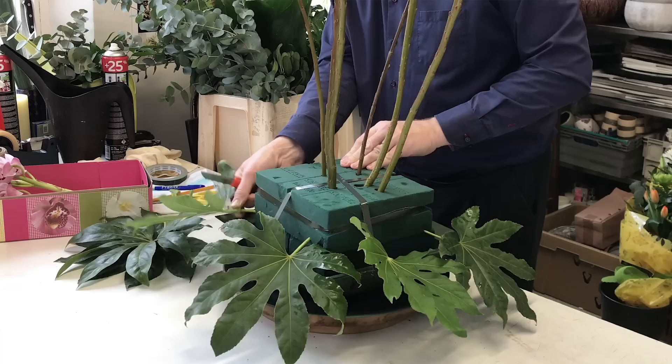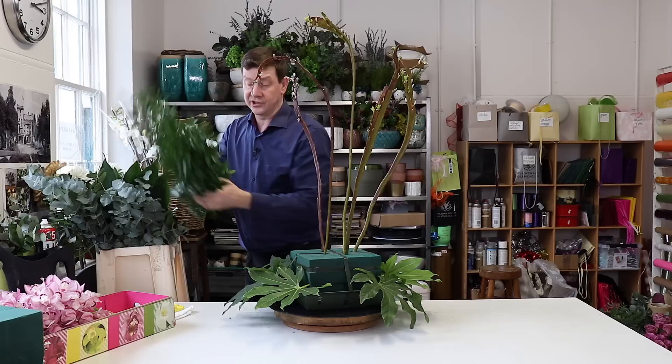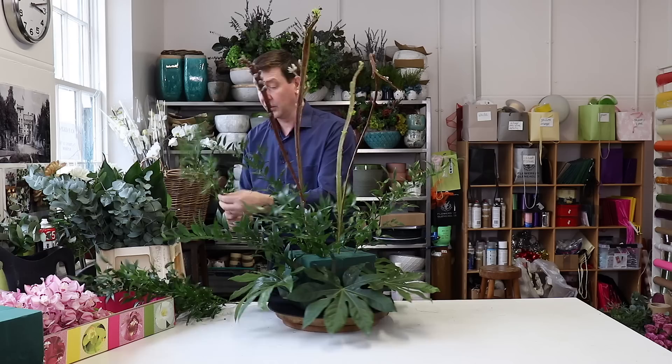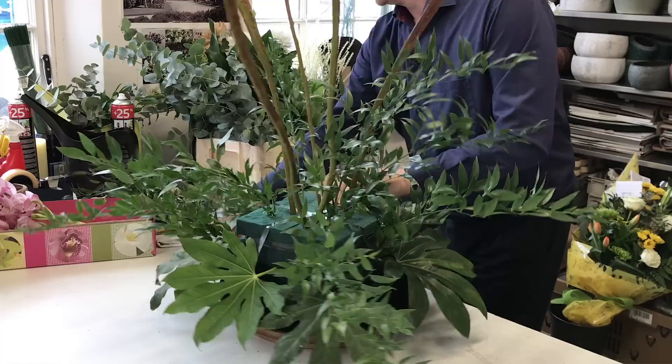These are great for hiding our container. Now we can work our other foliage in. I've got some lovely French or Italian ruscus. If you imagine a spot in the middle of this foam, we're going to radiate out from there and bring all our foliage and flowers from that central point. With this being all-round, if you've got a turntable it's really helpful for making your arrangement — you can be quite quick in how you put it together.